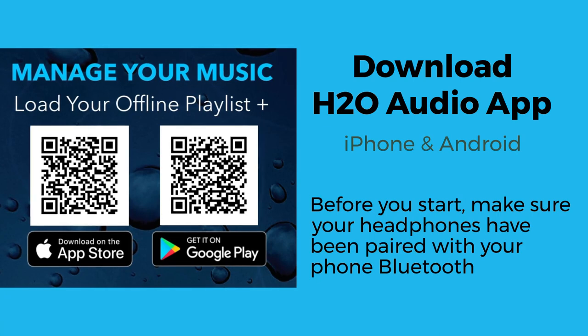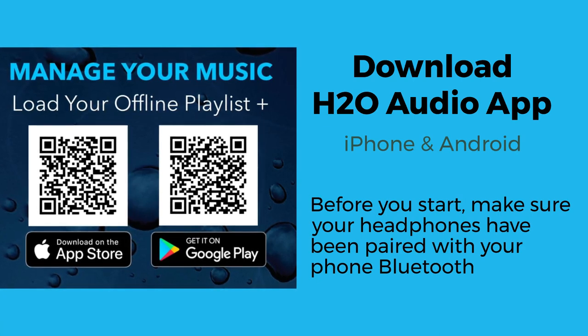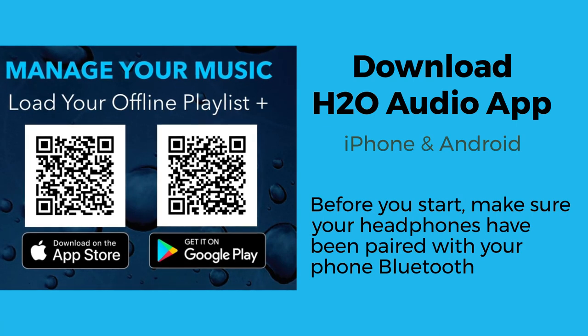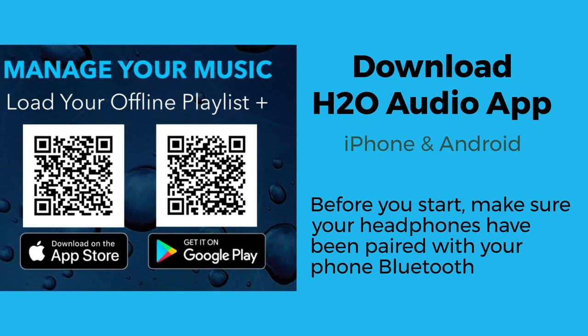Download the app on your phone. Before you start, make sure you have done the Bluetooth pairing with your phone. If not, pause this video and come back once you have done it.